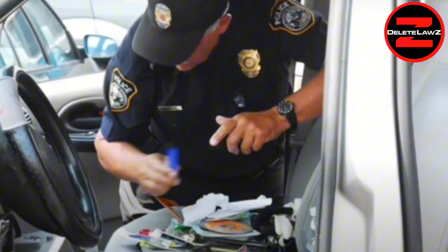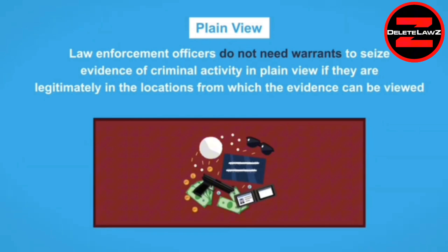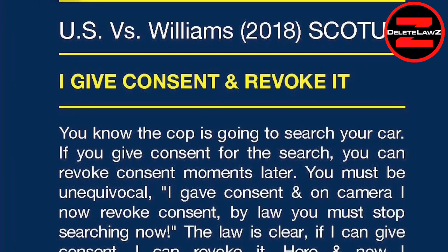Now let's say he gets you out of the car and is going to search it using the exigent circumstances clause — the 1925 case of Carroll versus United States. Automobile searches are one of the recognized exceptions to the warrant requirement. The Carroll doctrine holds that law enforcement can search an automobile without a warrant when they have probable cause to believe the vehicle contains evidence of a crime and when securing a warrant is impractical. If they don't have a search warrant, they'll need to see something in plain view — drugs, for example — to establish independent probable cause. The plain view exception means officers don't need warrants to seize evidence visible from a location they're legitimately in. It's on my trifold: United States versus Williams — I revoke consent.